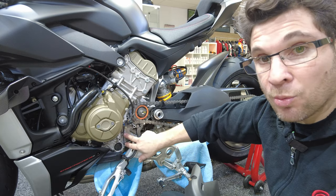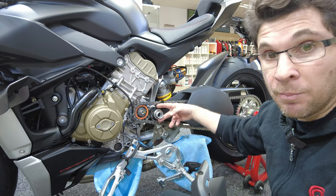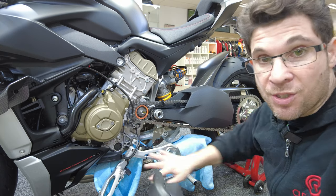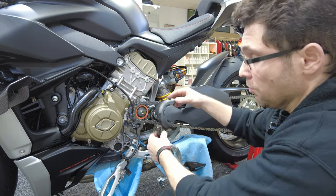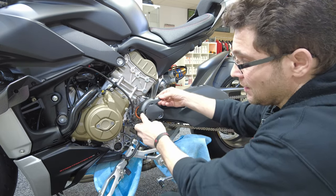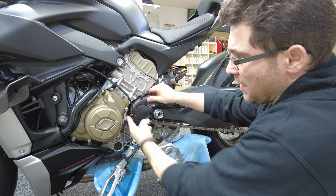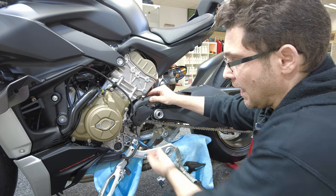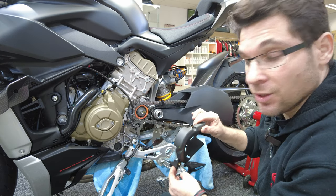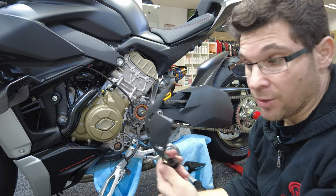The proper way: you need to undo the three bolts on the standard plastic sprocket cover, which will then come off this way. But in order to take that off, you also need to undo the two bolts that hold the rear sets on and the two bolts on the swing arm pivot. So you can actually remove the whole rear set, put some nice cloth so you don't damage anything, to have full access.